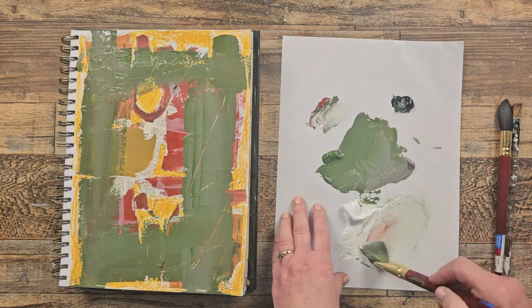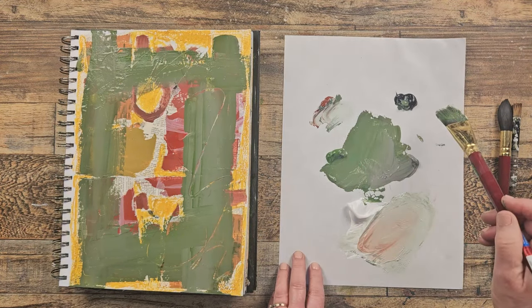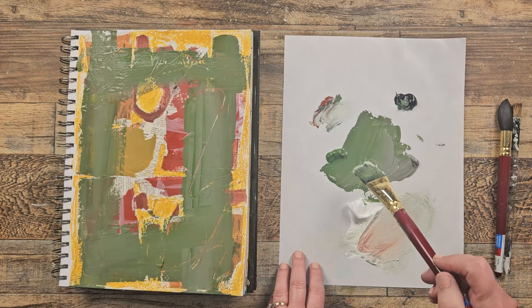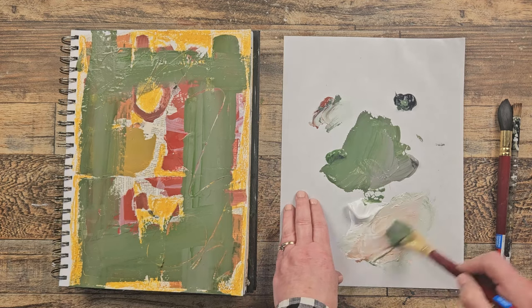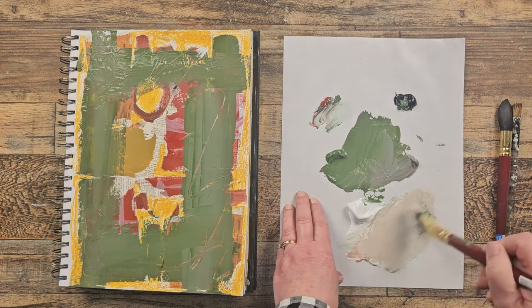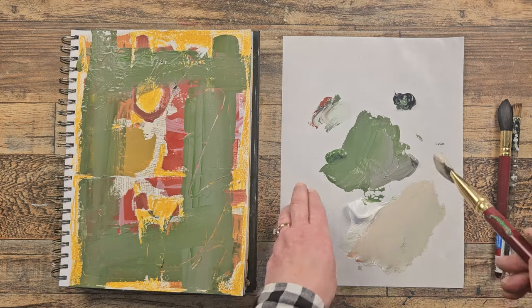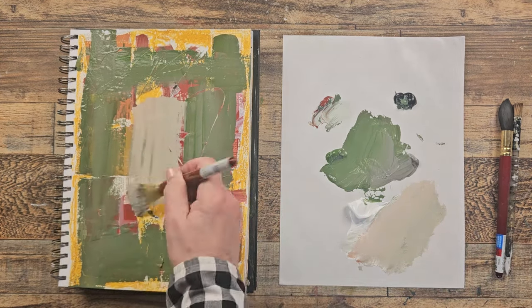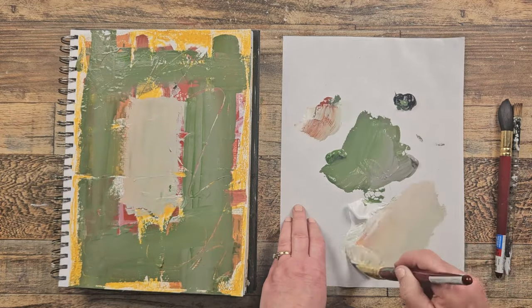Let's go over here and grab a lighter color — maybe a little bit of that burnt sienna. I didn't tell you what colors I started with: burnt sienna, black, a chromium oxide green, a neutral gray, and white. So let's see what happens. I'm going to get a real neutral, kind of muddy neutral color here and bring a little bit more of that in.